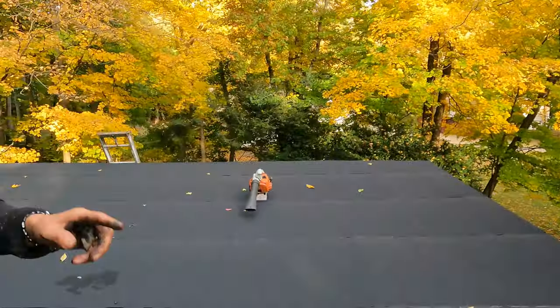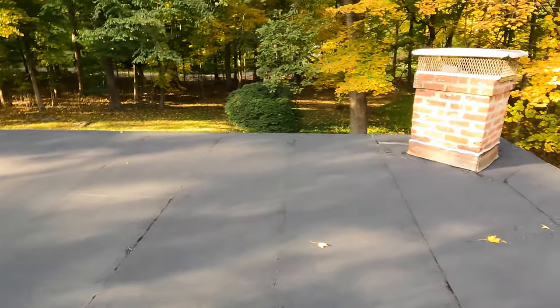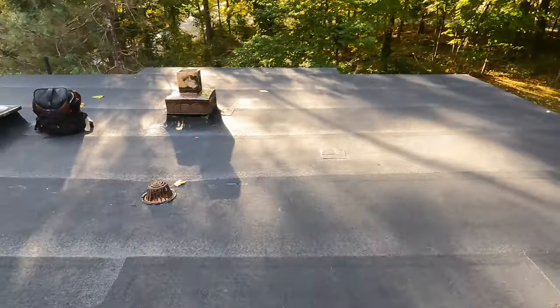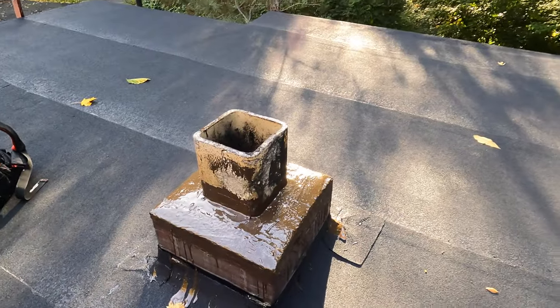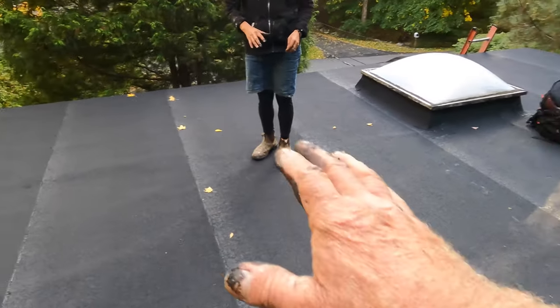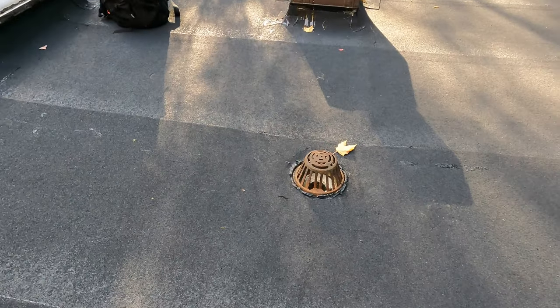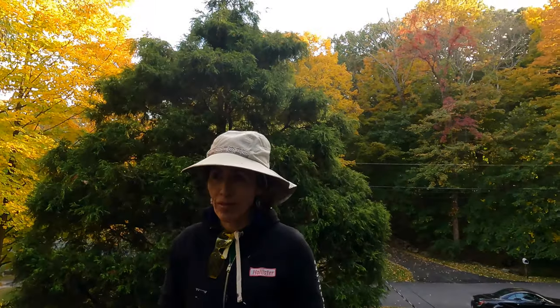Another roof by my wife and I — thank you for watching. You can see what the finished torch-down roof looks like. Flashing is done, Turbo Poly Seal on top of the cap, the roof is clean, and it will never leak. The roof slants to the drain and everything is beautiful. See you in the next video!